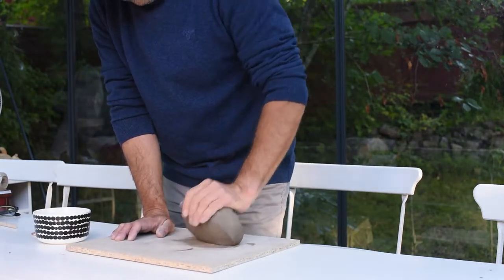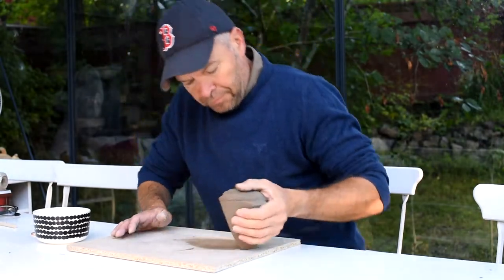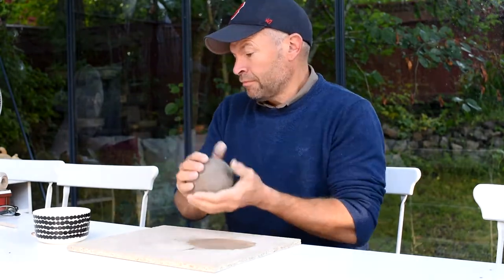First of all I have to wedge my clay. This way I get all the air out and I get the plasticity that I want in my clay.